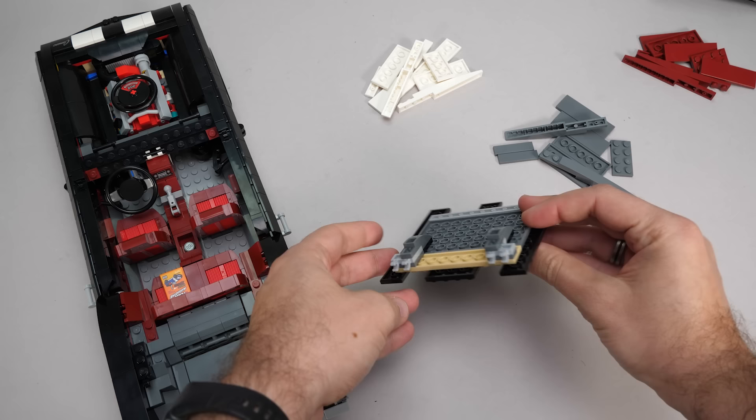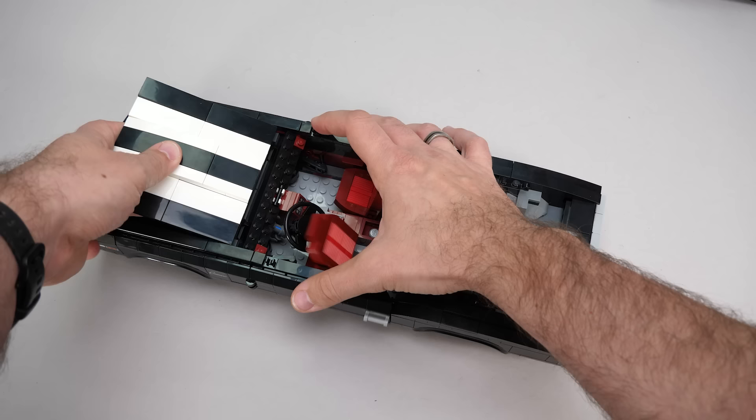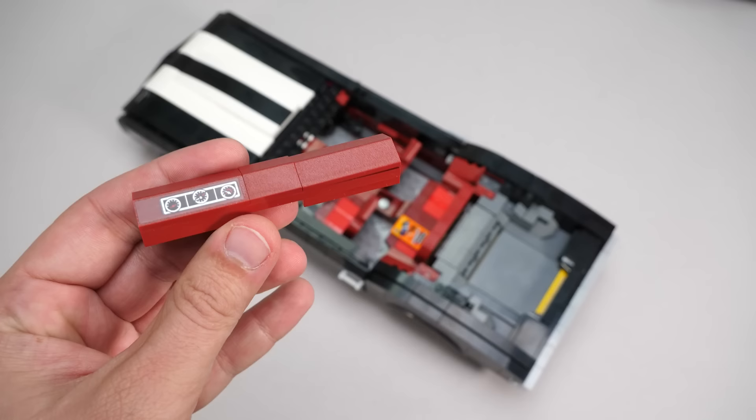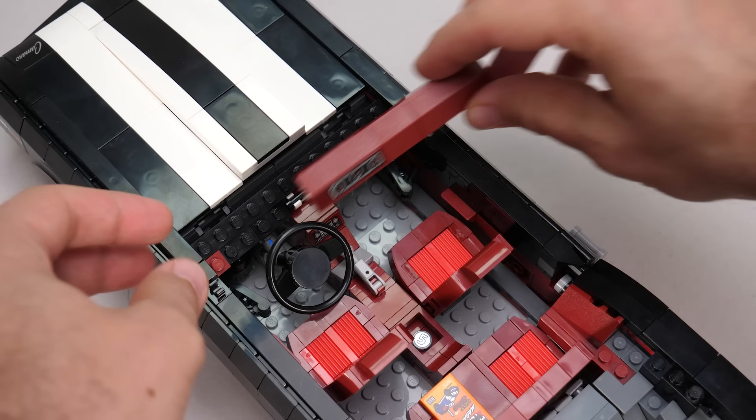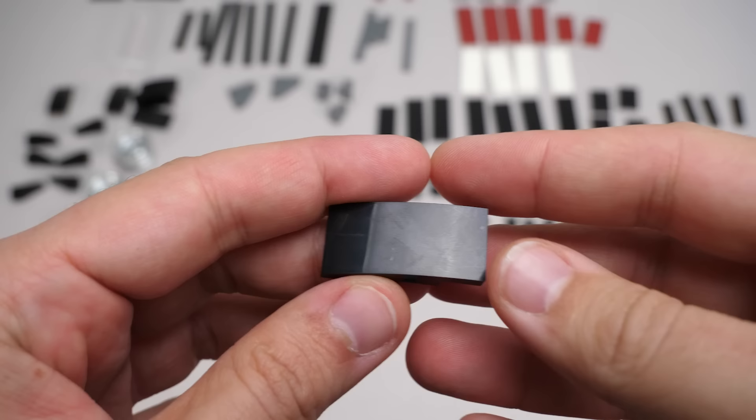Here comes the second steering wheel of the set — as you remember the range of motion is minimal unfortunately. Now here's the hood with 3 color options again — we chose white previously so let's stick to it. We don't get tiles only this time; there's also a plate because the side is visible as well, and a black tile as the last item. It's a bit tricky to put in place but works after all. Here's the dashboard with the gauges — the smooth sticker is kind of weird on this rough surface.